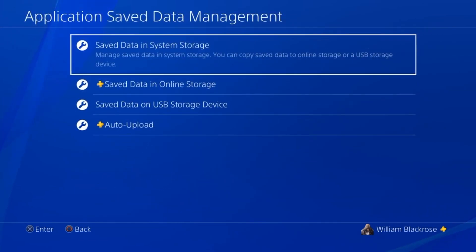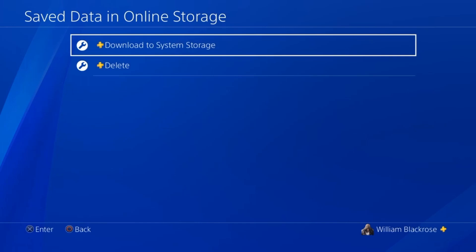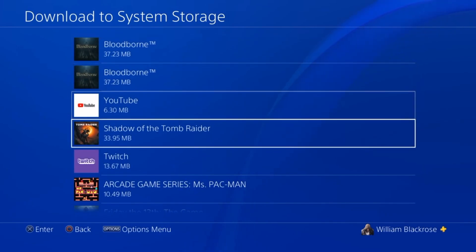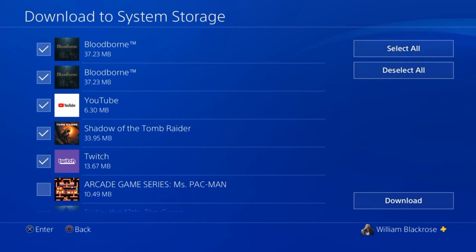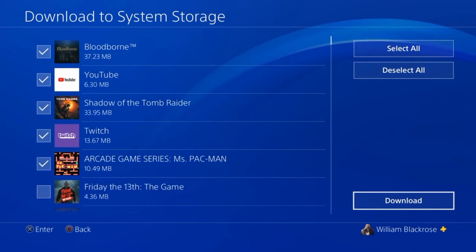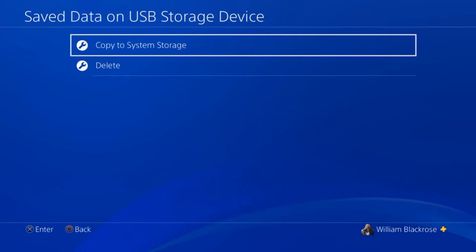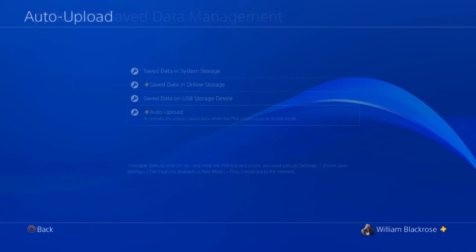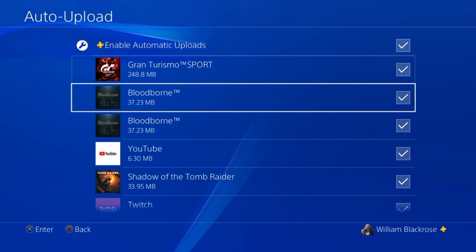To retrieve data from your online storage, go to Save Data in Online Storage and either download games to your system storage or delete the title. Select Download to System Storage and pick the title you want to download, or press the Select button on your remote to select multiple applications at once. To retrieve files from your USB device, select Save Data on USB Storage Device and copy your files to System Storage. To automatically upload your files, go to Auto Upload, enable Automatic Uploads, and select or deselect the files you want to be uploaded.